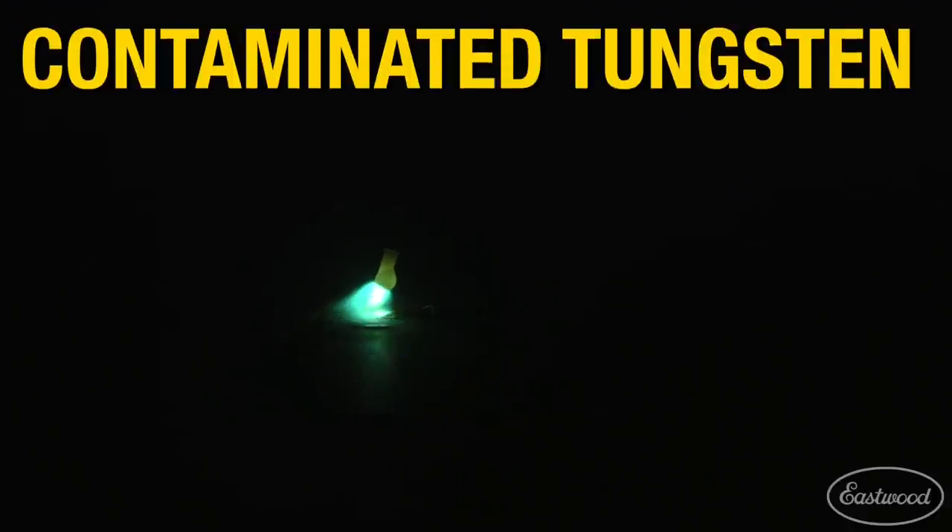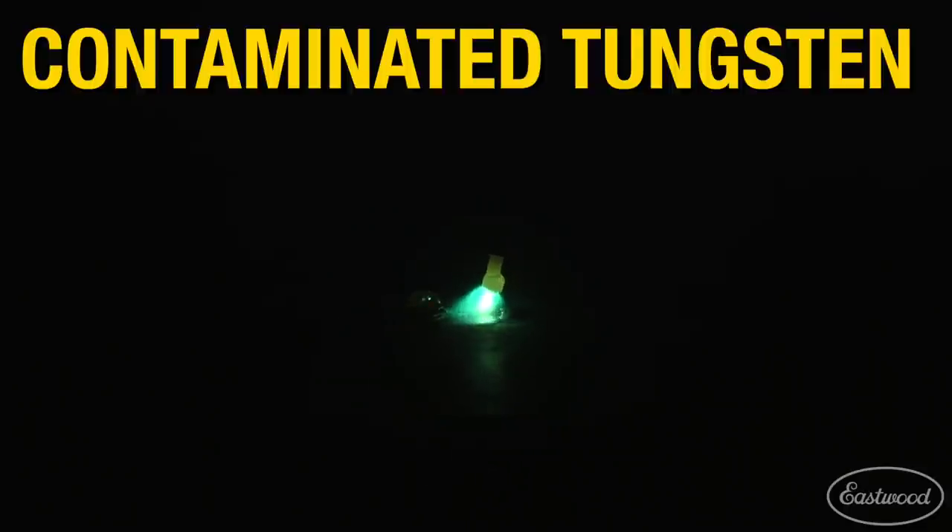If you happen to dip the tungsten in the puddle or touch your filler wire to the tungsten, it has now been contaminated. The arc will get much larger and wander around the workpiece, causing excessive heat into the metal.